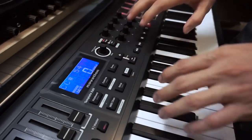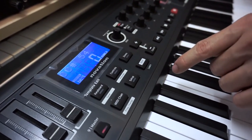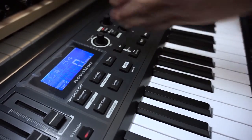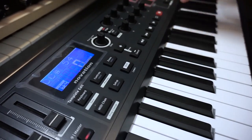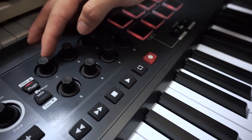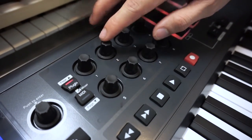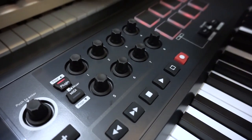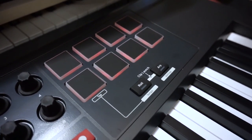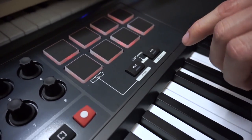Coming up here, we have an LCD screen to show you the current settings, and controls to edit those settings. You can split the keyboard into two zones and map each side to different instruments. There's also a transport bar for play, pause, and record, plus the plugin automap function which automatically maps to your active plugin, letting you control your mixer or plugins directly from the keyboard. And we have the very standard, super responsive pads.